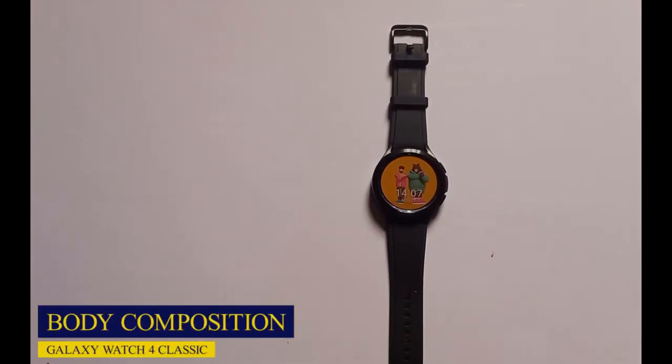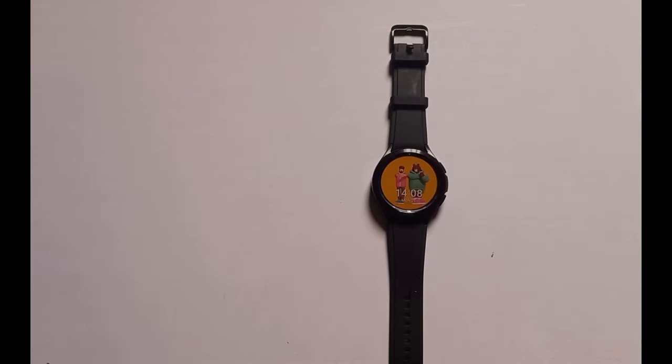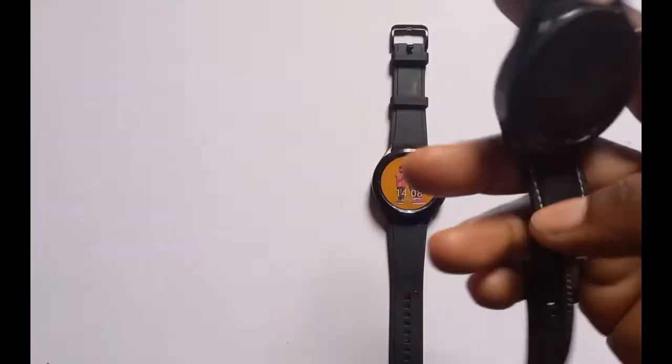What's up guys, it's Judy and welcome to Smartwatch Series. In this video we're going to be talking about the body composition measurement feature of the Galaxy Watch 4. One of the main features that comes with the Galaxy Watch 4 series is the body composition measurement, and this feature is not available in the Galaxy Watch 3.